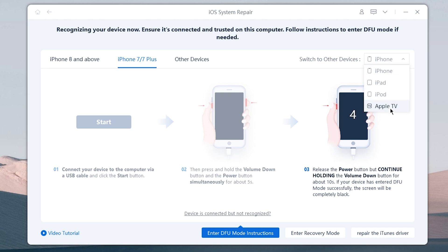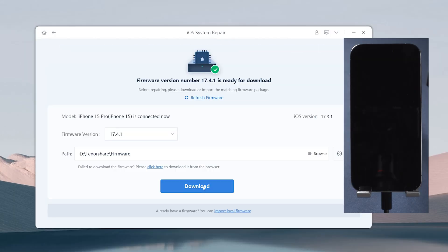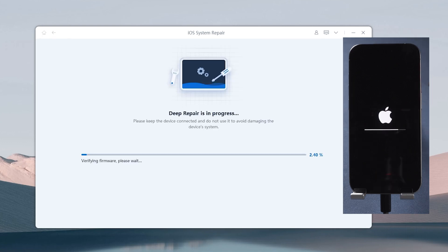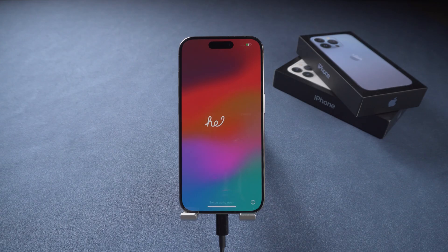Once in DFU mode, you can download the necessary firmware to perform a DFU mode restore and follow the on-screen instructions to go through the process. ReiBoot will then detect your phone's issue and fix and restore your iPhone.